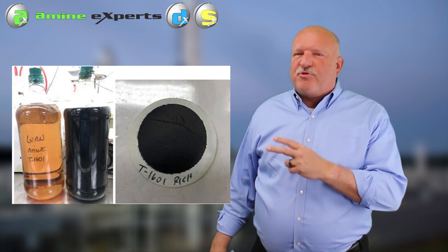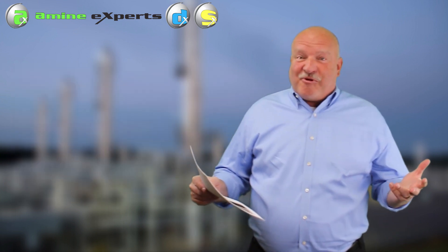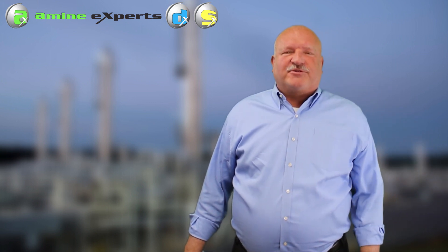but the rich amine in both cases is extremely black and dirty with a very high solids load. It doesn't take an expert to know that those solids are going to plug off the bottom of those contactors and plug off the lean-rich exchanger in both of those facilities.